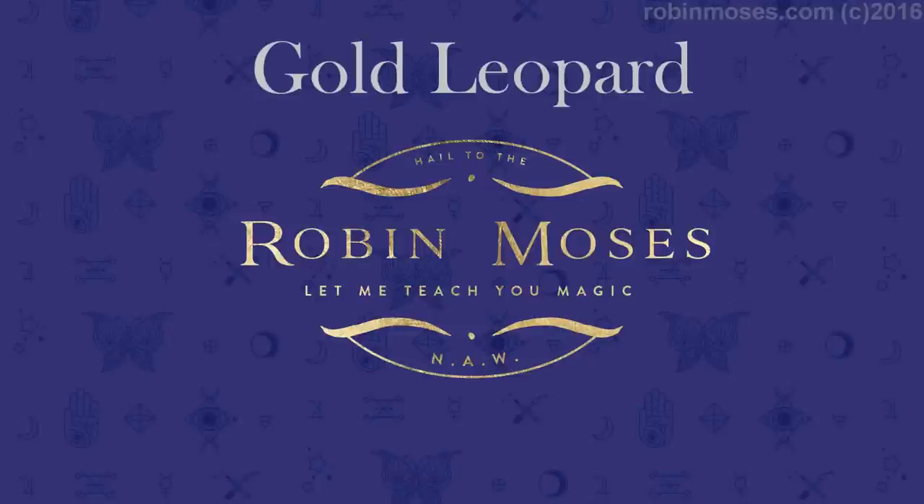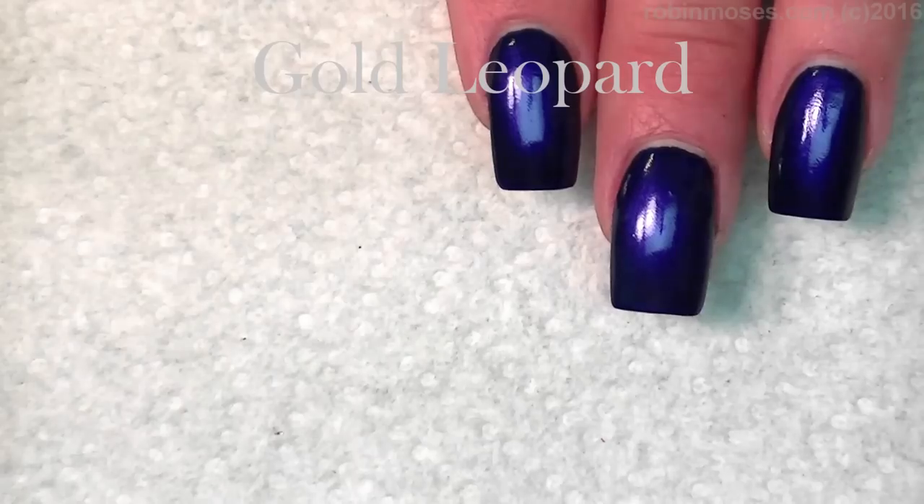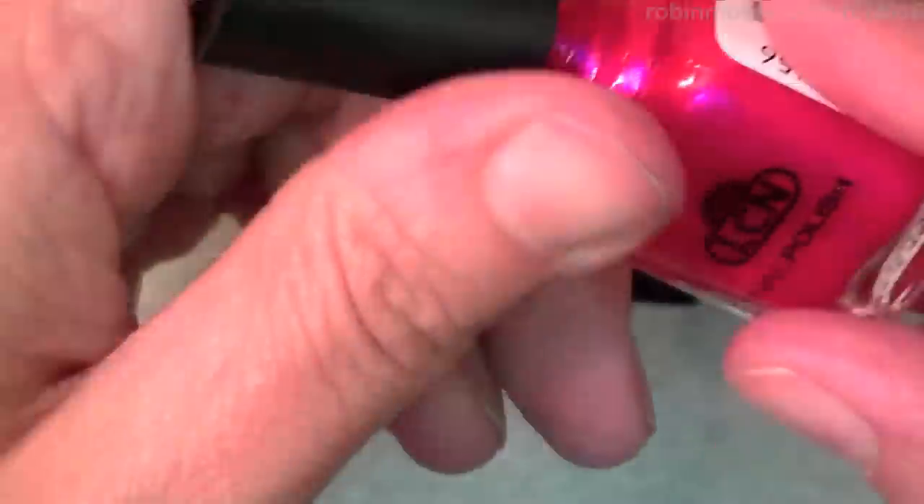Hi everybody, this is Robin Moses and I'm here with Compassionista. I've started this tutorial with Movies in the Park by Twyla. I have just a regular jam and jelly color by Essie, but this one I think is called Wow by LCN.